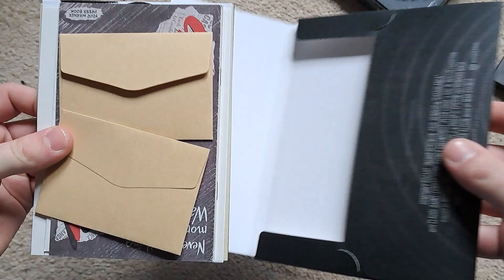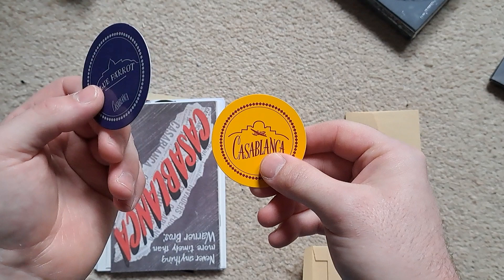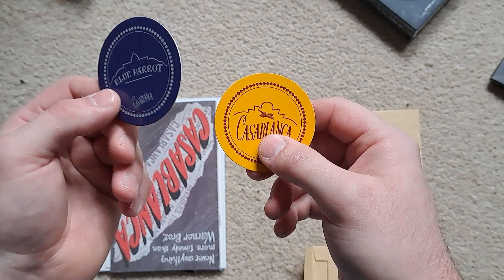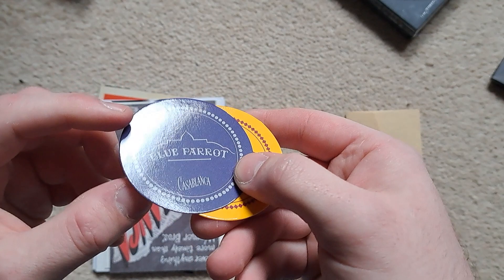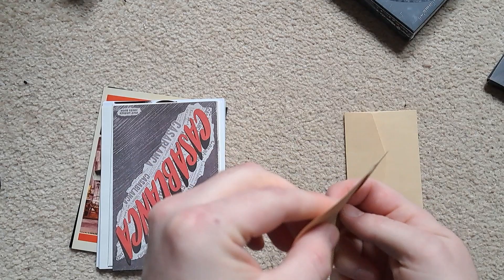We'll take everything out. I don't think there's anything else in there. Got some little fake envelopes and we'll have a look through. That's from the little place where the actual film takes place — I can't remember what it's called. That's a little Jake by the way, but these are little coasters and again they've got a nice high gloss finish on both of them — Casablanca and Casablanca Blue Parrot.